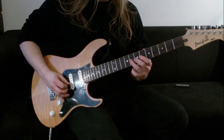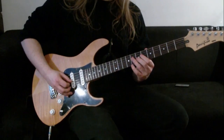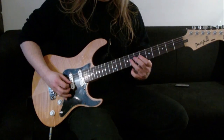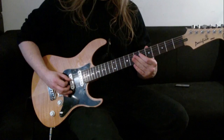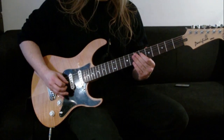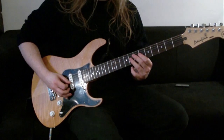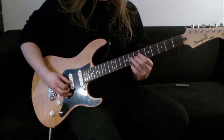Phrase 3. Same sort of thing - we've got 8, 7, 8 as you've done before. Then with our 1st finger, we're going to go to the 6th fret of the 4th string, and then back to 8, 7. You play that one 2 times.